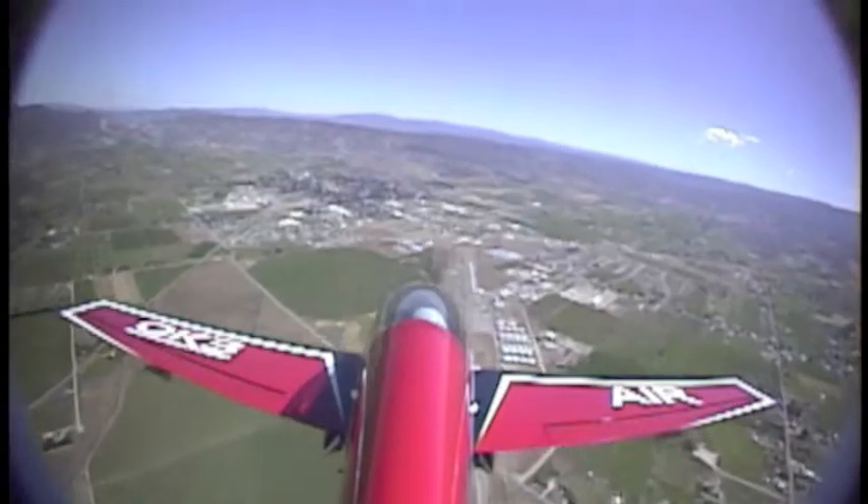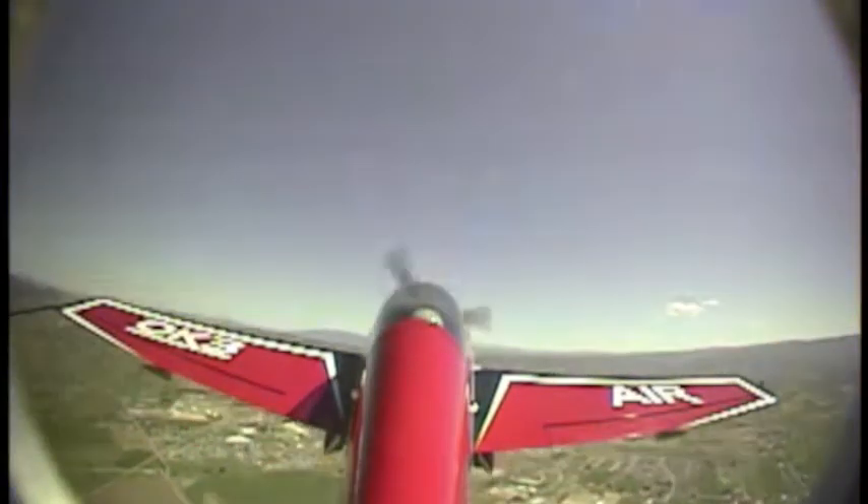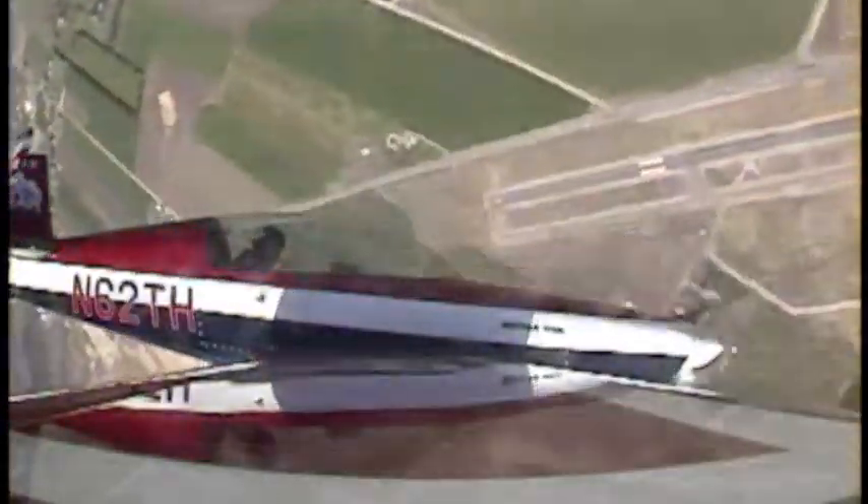This video is of a gyroscopic tumble in an Extra 300. You can start off by pulling to a 45 degree line, quarter roll to the right, then push full forward left, left rudder, left forward stick.